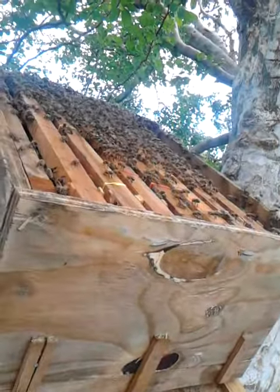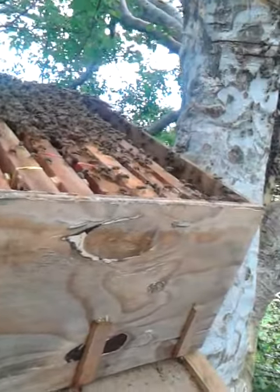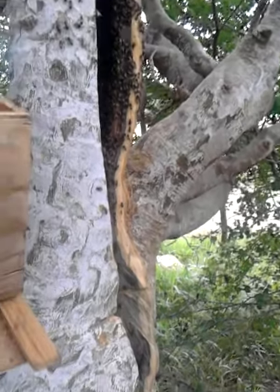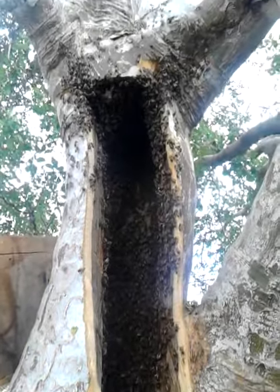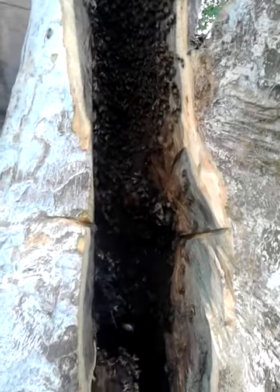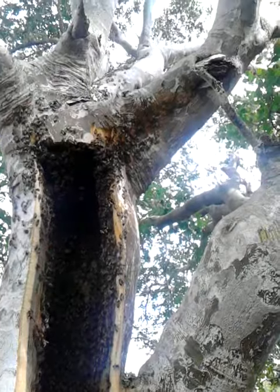Hello everybody, this is Shane Myers. I've just gone through a cutout and this is the end result — a humongous hive. I underestimated it; I had to do a lot of cutting starting from here, right up there. You can see it's a big one. It's in the last part of the extracting now, from the queen and everything, but it's a very strong hive. As you can see, there are bees outside still and bees in the box.